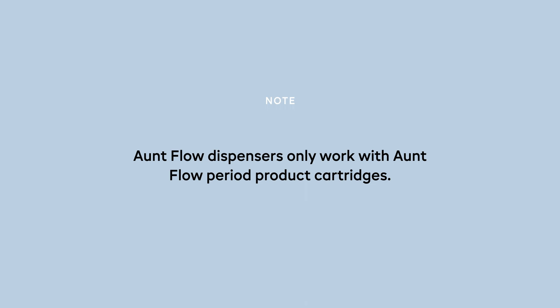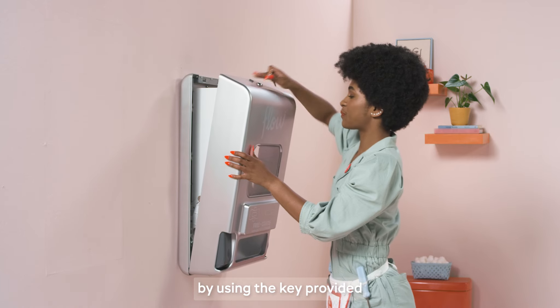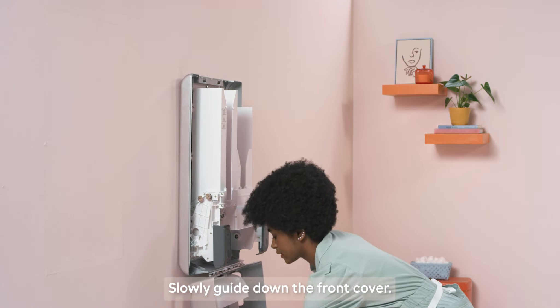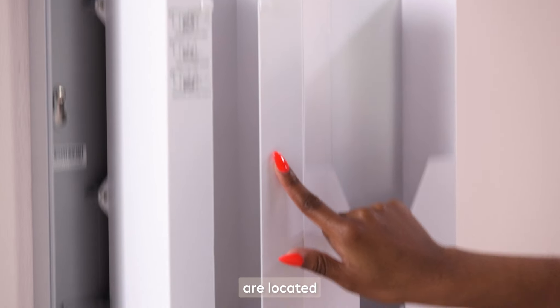Important note: on flow dispensers only work with on flow period product cartridges. Open the front cover by using the key provided and sliding the latch at the top. Slowly guide down the front cover.